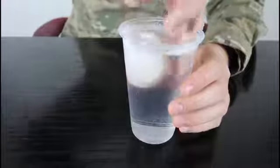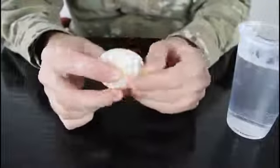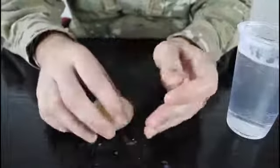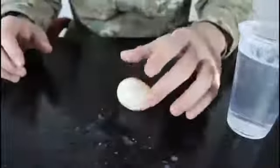We're gonna take it out. You can probably wash it off, but I'll just wipe it off. It's pretty much a naked egg — you see? And it's bouncy. Pretty crazy, right? Very easy bouncy egg, or you can call it the naked egg experiment.